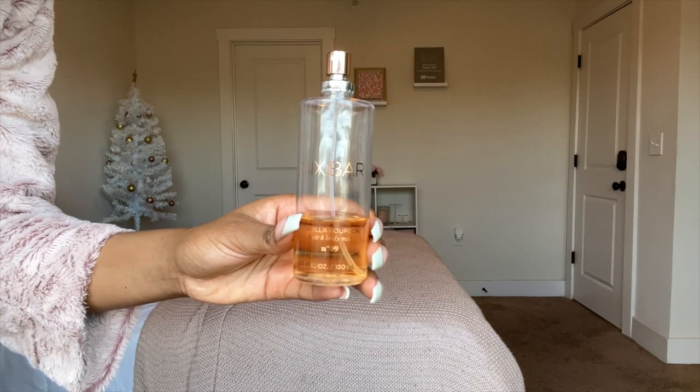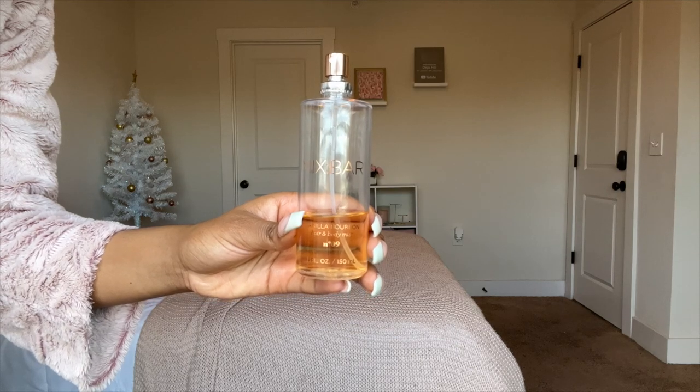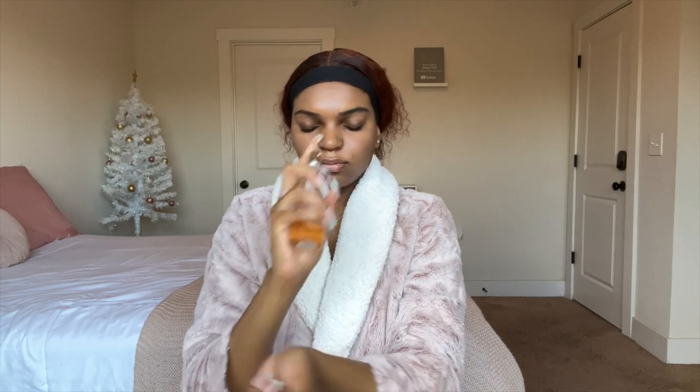For my perfume, I am using the Mixed Bar Vanilla Bourbon Perfume from Target. You guys, this perfume — I get so many compliments on it. This will have you smelling like vanilla, so make sure you check this out. And it's inexpensive. Thank you guys so much for watching — I love you guys!